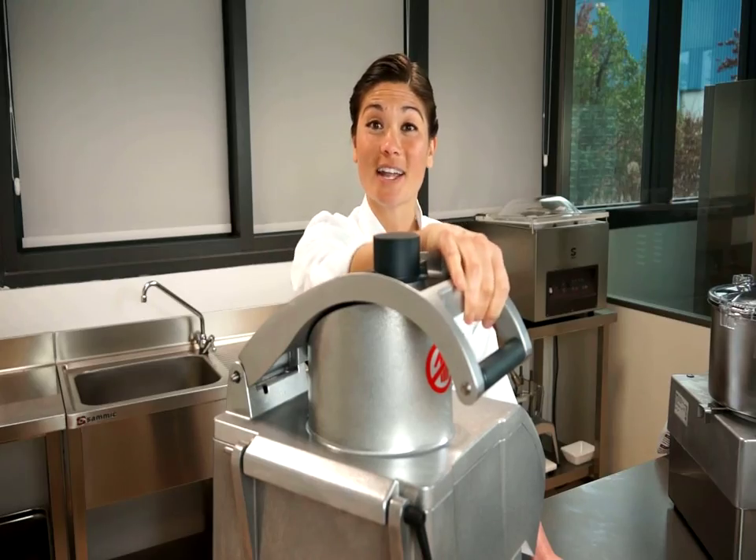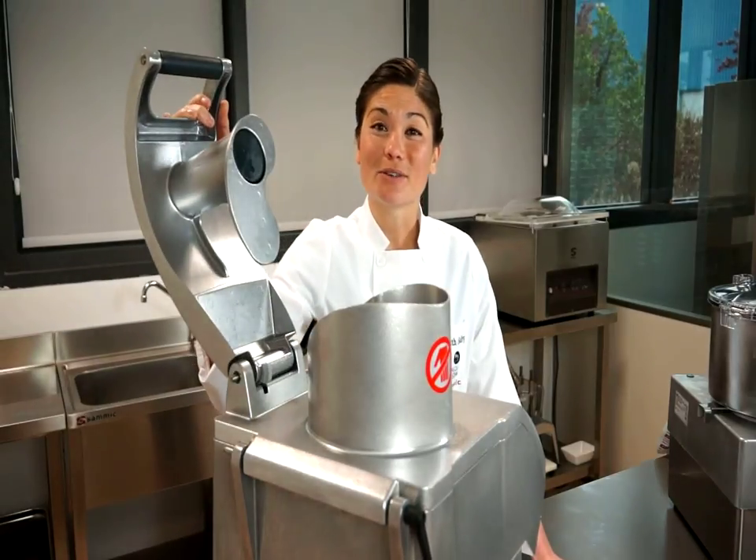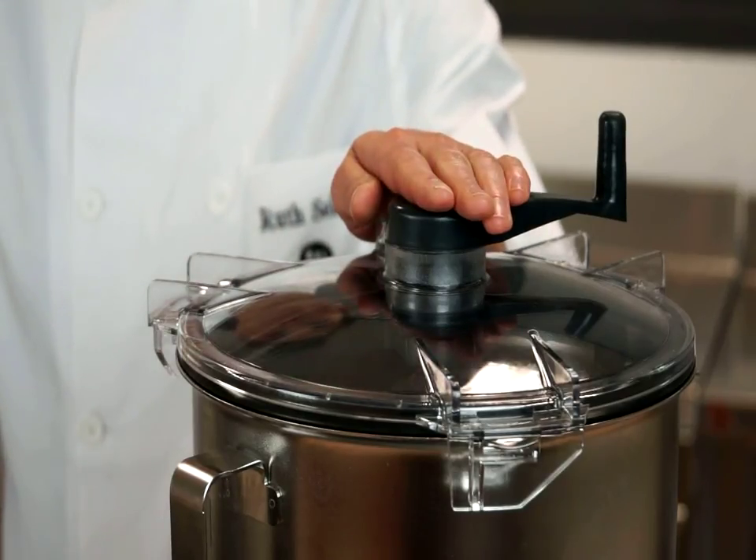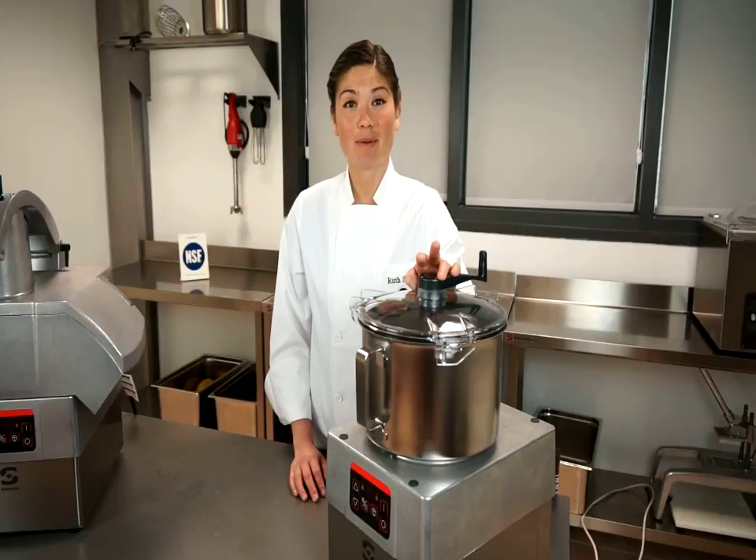These combi veg prep and food processors have two functions. One, they can cut vegetables over 70 different ways with a capacity of 1,400 pounds of vegetables an hour. Two, the food processor can puree, chop, knead, and emulsify in seconds.